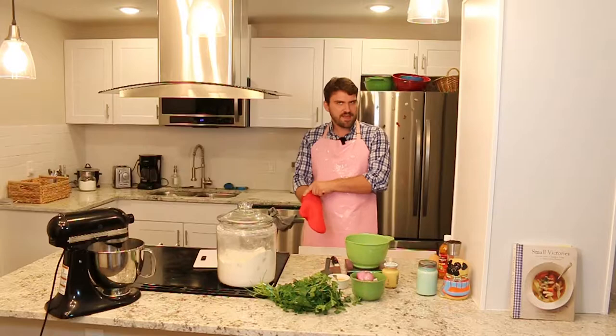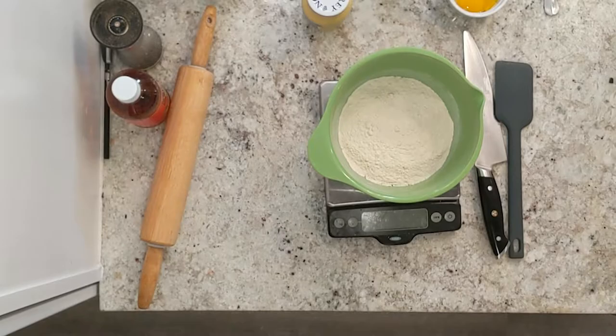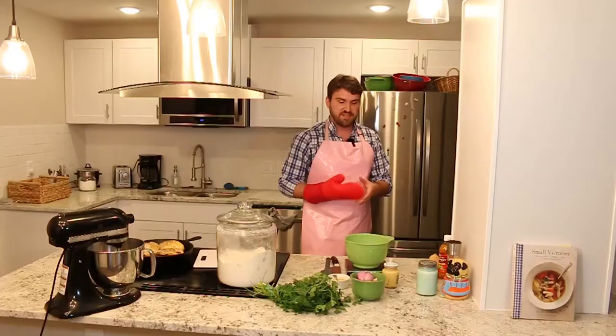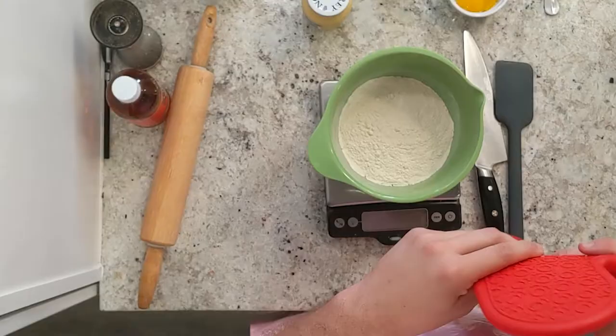To get us started, I have three bone-in, skin-on chicken breasts that have been in the oven for 40 minutes at 375. They're good and roasted — we're just going to let them sit and cool off for a second, because we are going to tear them up. Now that we've done that, we're going to move on to making the pie dough.